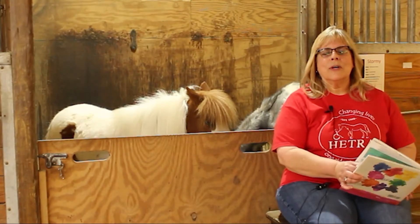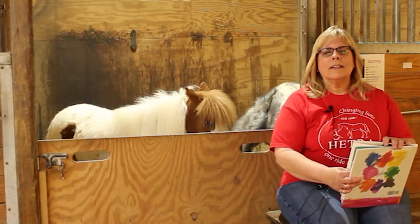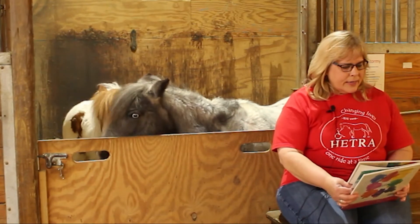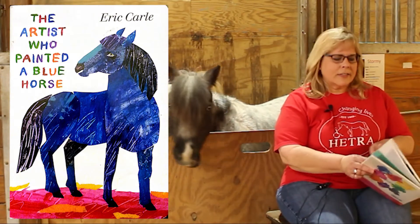Hi and welcome to Storytime with the Minis. My name is Lisa Stellan and I'm an instructor with HETRA and I teach on Sunday afternoons. Today I'm going to read The Artist Who Painted A Blue Horse by Eric Carle.